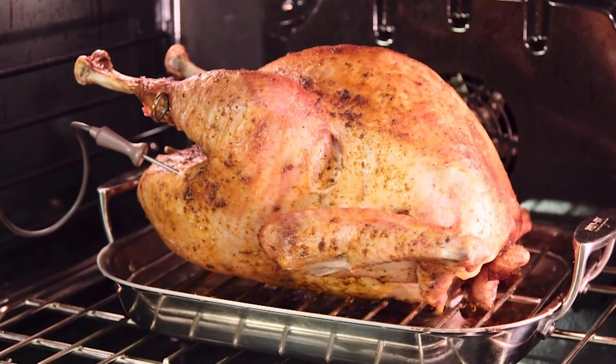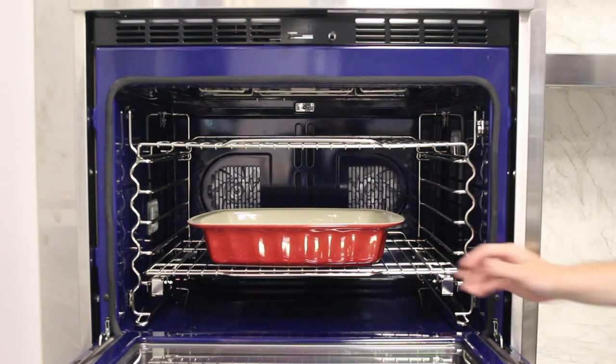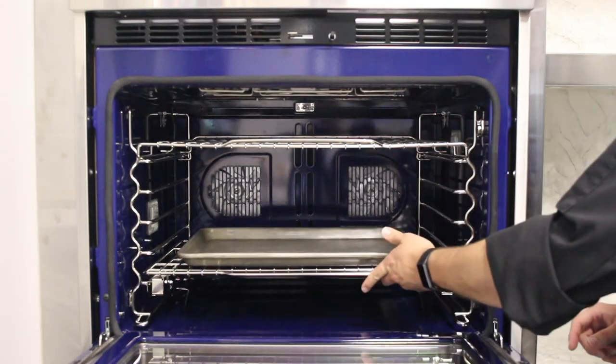A few other quick tips for your convection oven versus a regular oven are the type of pans you use. In a regular oven, the pan type does matter — we often use baking or casserole dishes. In a convection oven with the airflow, it's always beneficial to use a pan with shallower sides and lower pans.